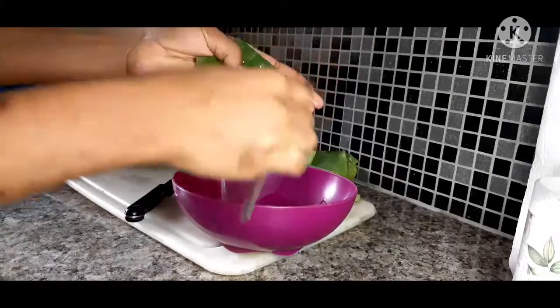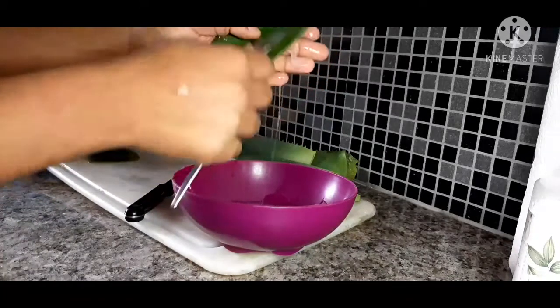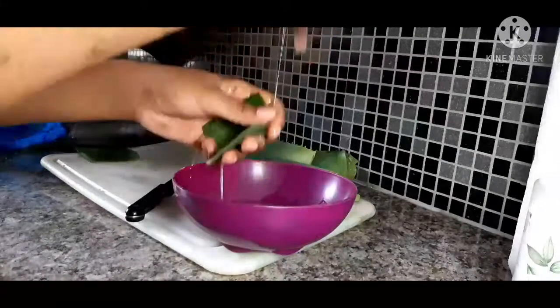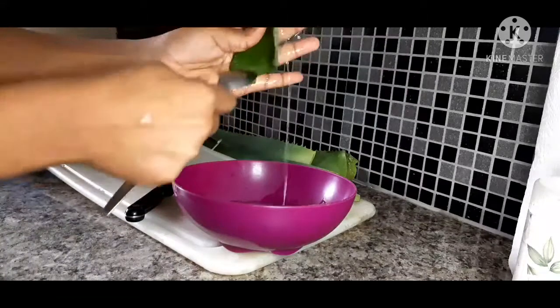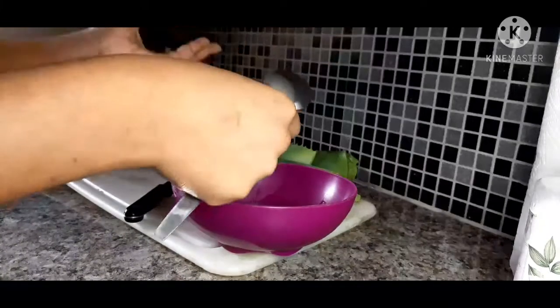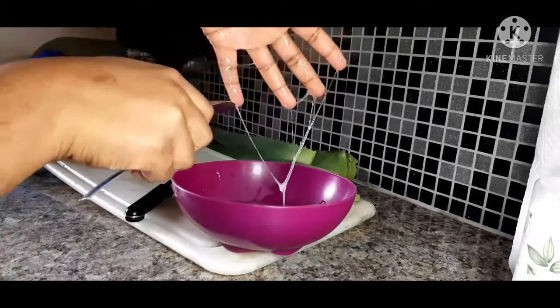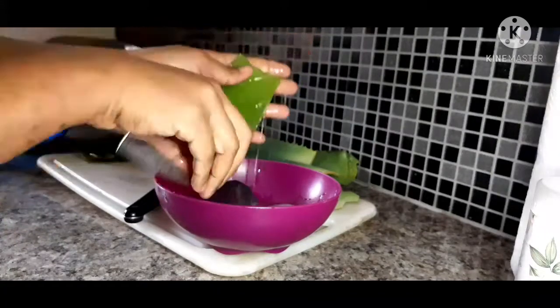I am so in love with it. Ever since I started using it, no store-bought products have been as effective on my skin as aloe vera has. Let's give praise to God for this amazing plant.